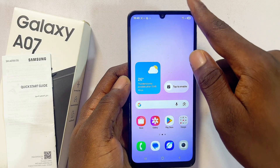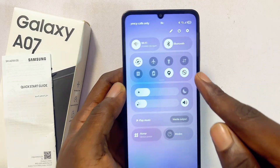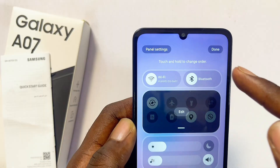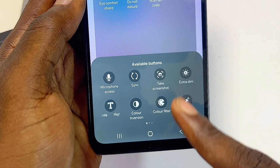Swipe down through the notification center on your Samsung Galaxy A07 and from the top you should be able to find the take a screenshot icon. If you do not find it, click on the edit icon and then click on edit to add the take a screenshot icon.